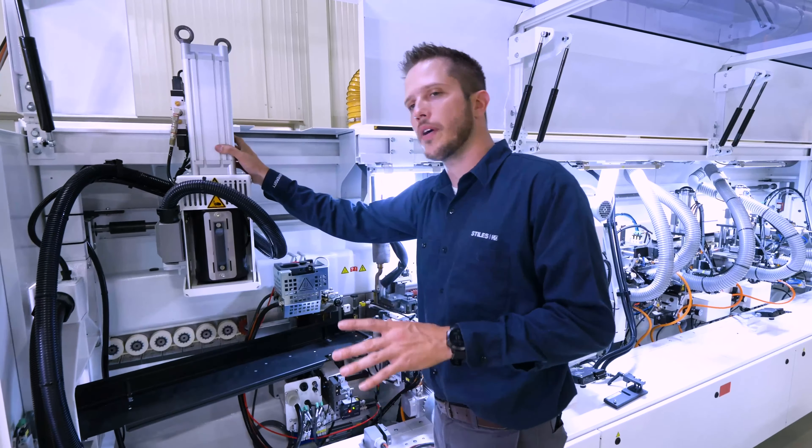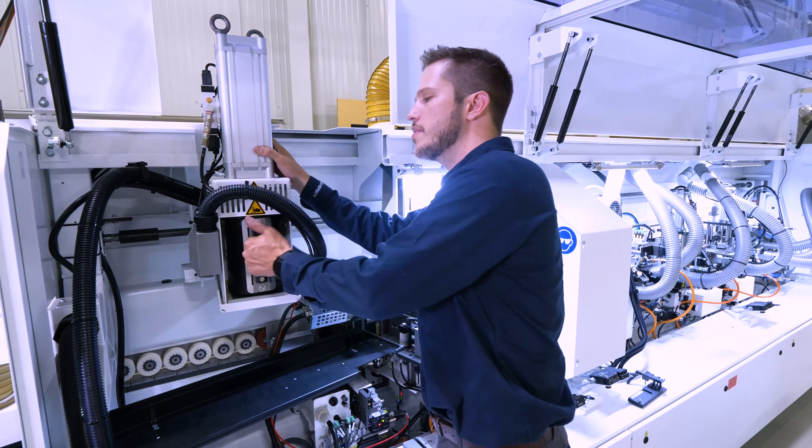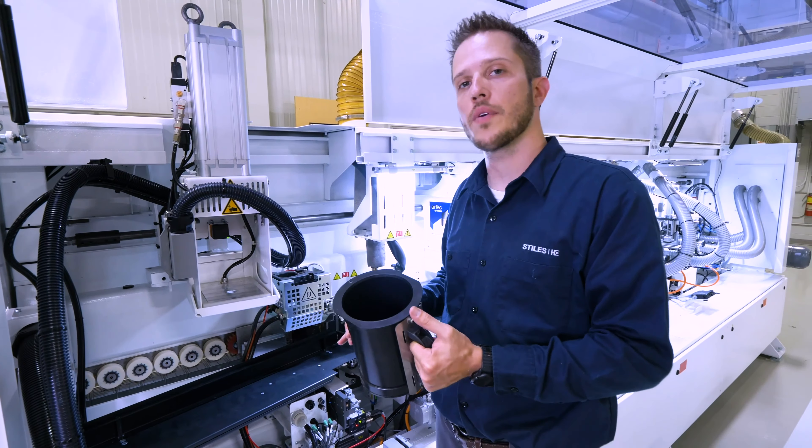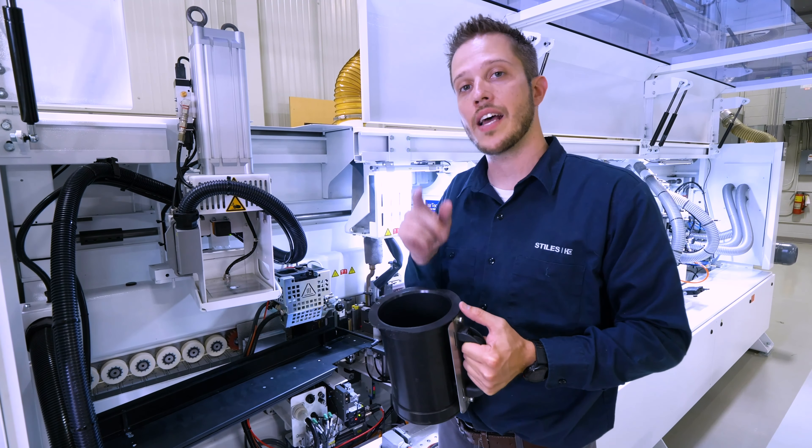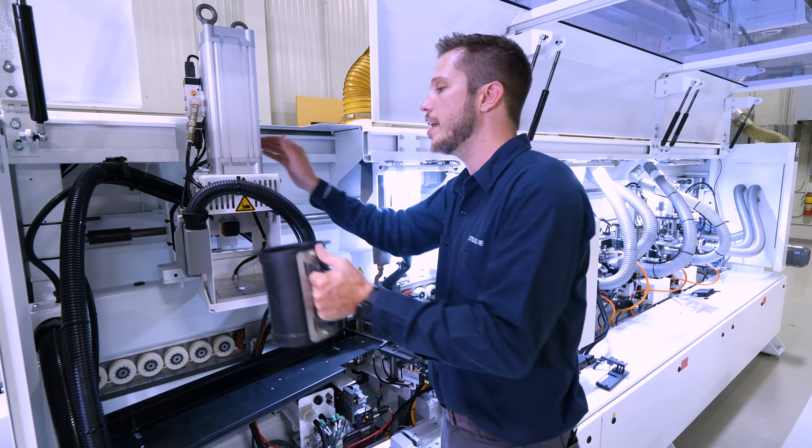First, we want to take a look at this quick melt that's equipped on this machine. This is often called the Stein quick melt or the beer mug quick melt, and this houses a two kilogram slug. It can run not only PUR, but now EVA as well.